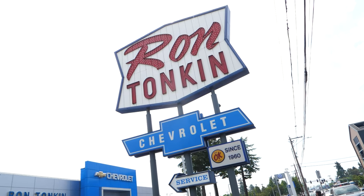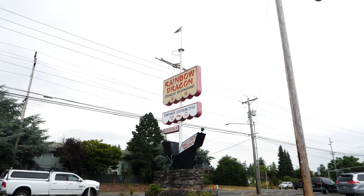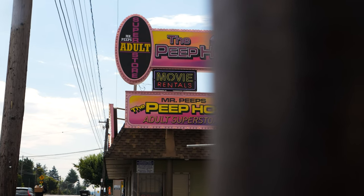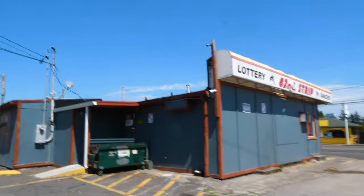We're in some sketchy places in Portland for these photos. But sometimes that's what you've got to do to get the best photos. This is a strip club — it's like a shack. I love it.